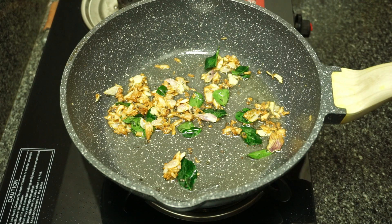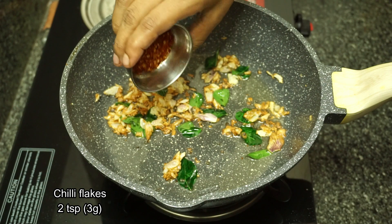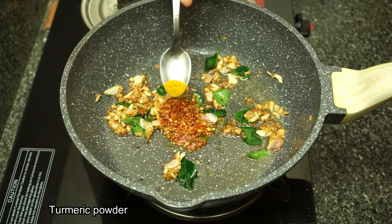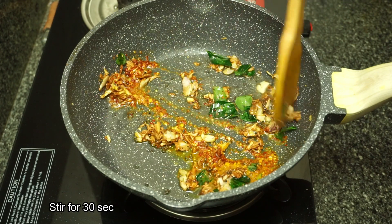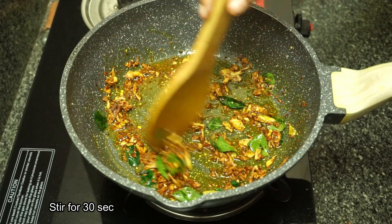Then we will pour in 2-3 teaspoons of chilli flakes. Pour in a little bit for about 20 seconds, like the bottom part.